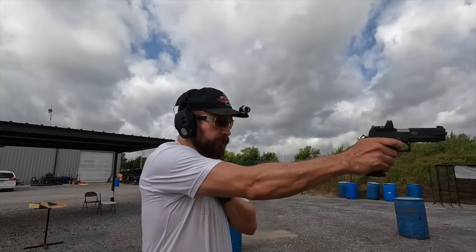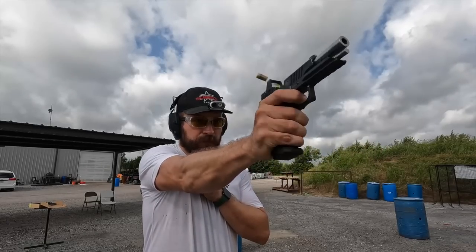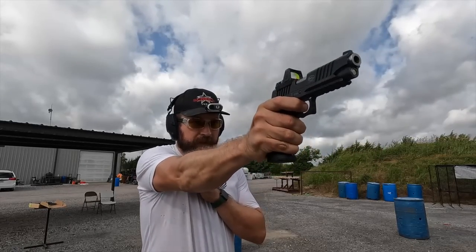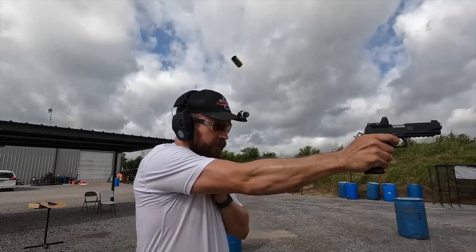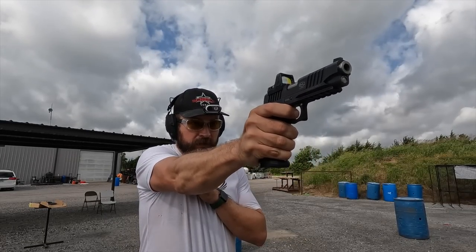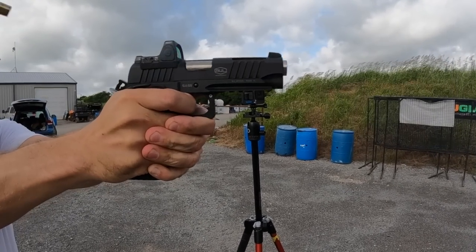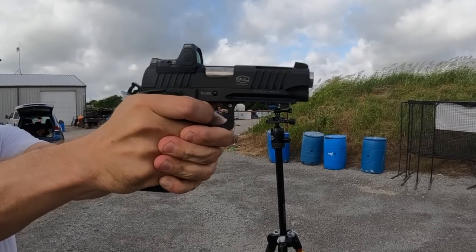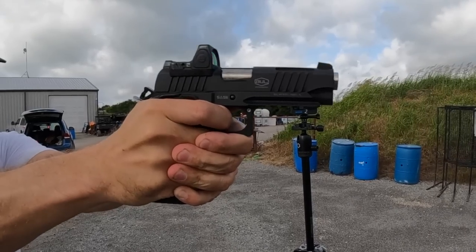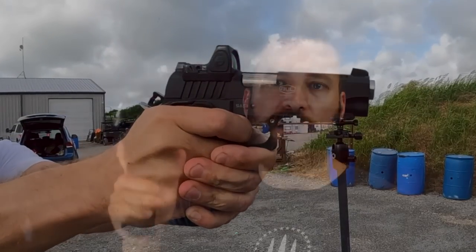The recoil characteristics are interesting because it is a higher bore-axis 9mm pistol. It does have more muzzle rise than something like a Glock, which has a low bore axis. The muzzle wants to climb and return, but all that energy spent flipping the gun is not being put into your hand, which makes it more pleasant to shoot. Once you learn to control the muzzle climb, you're left with a pleasant shooting experience without the shove straight back into your hand.